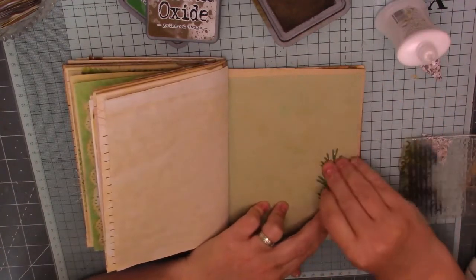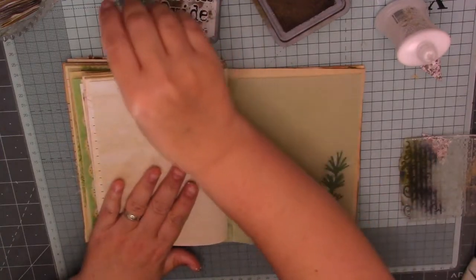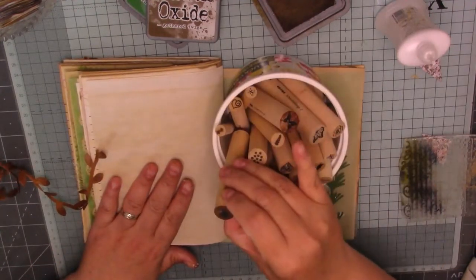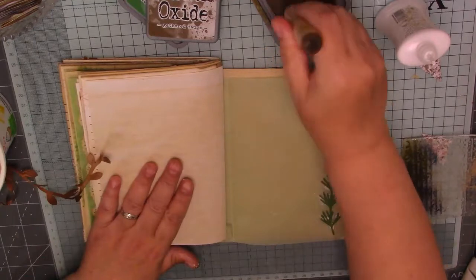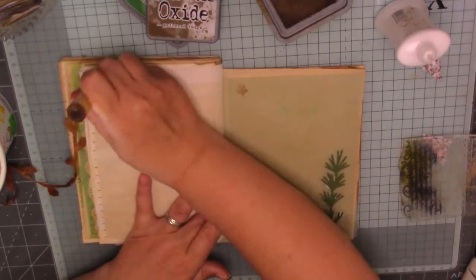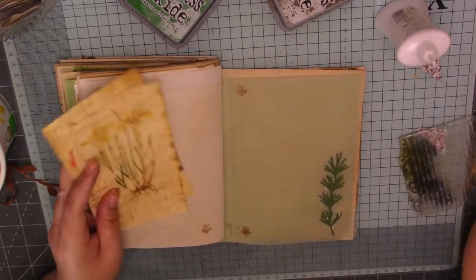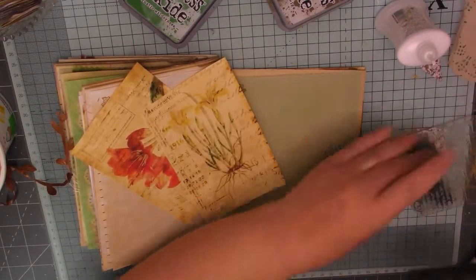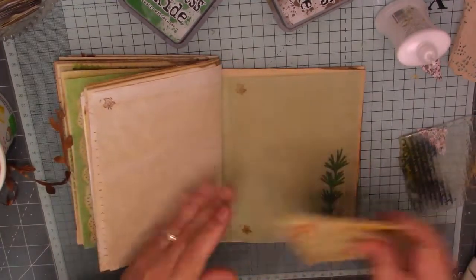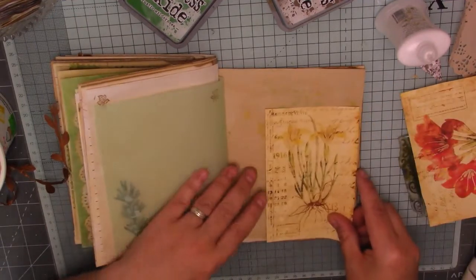I'm just going to stick it up the side there like that. It will dry clear, this glue. I'll just have to give it a minute before I close it. Where's my stamp? Let's do some brown stamping. Happy with that. I've got two more of those things there. I've got some doily out to do some collage with but I'll use it in my second signature. I'm going to put another one of them - I'm going to do it that way this time. Let's do some inking.